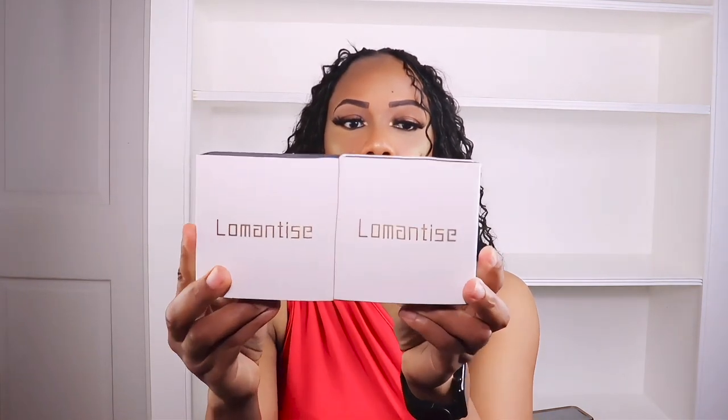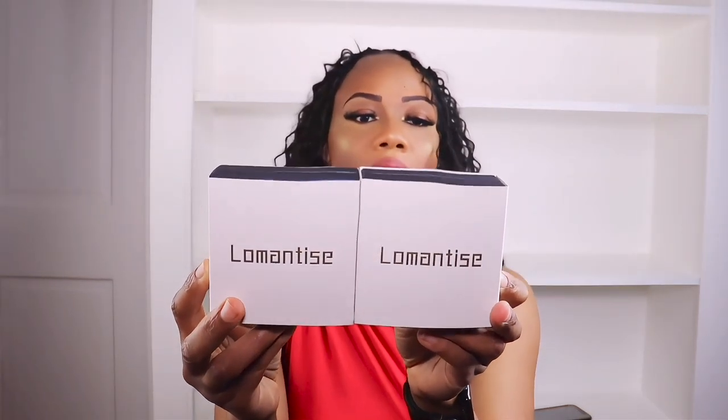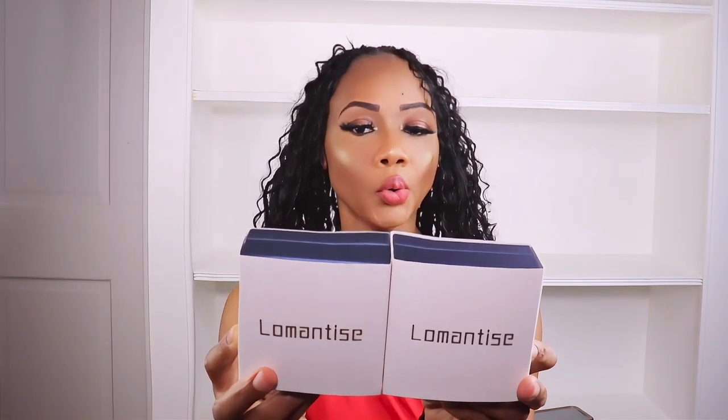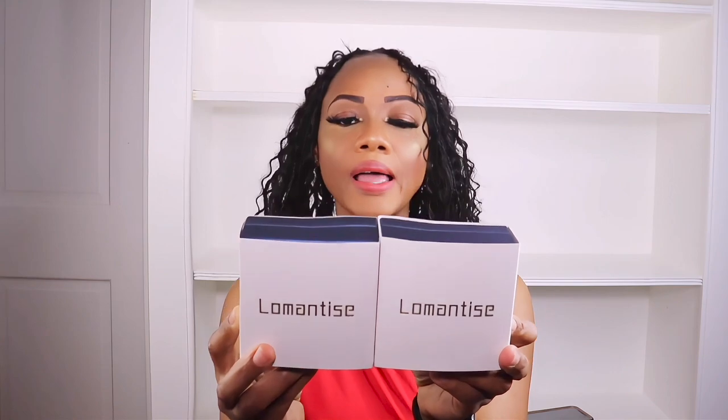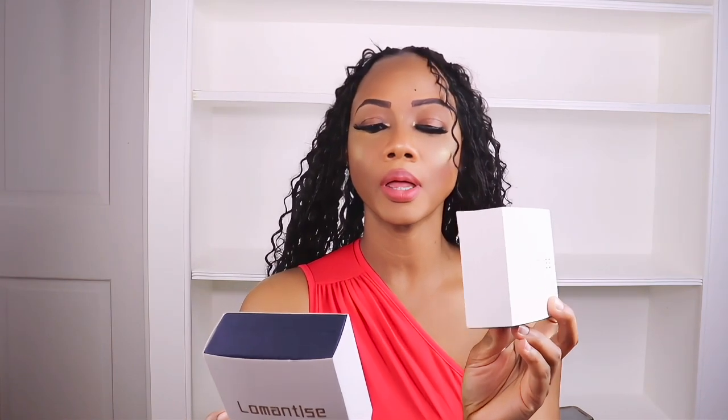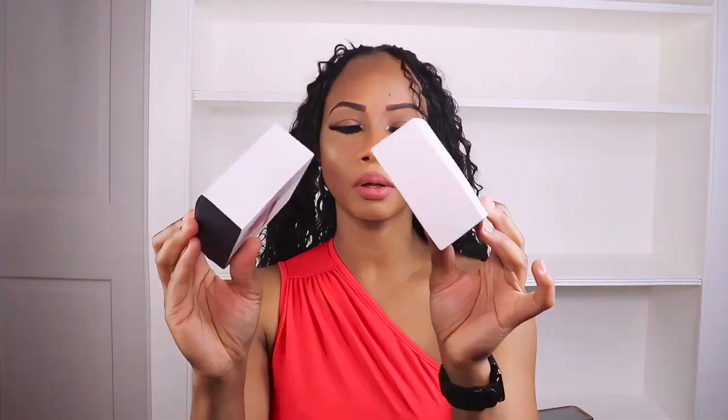Today I'll be reviewing some jewelry from a company by the name of Lomantise — L-O-M-A-N-T-I-S-E. They sent me a necklace and a bracelet, so this is the packaging. I'll go ahead and open the package.